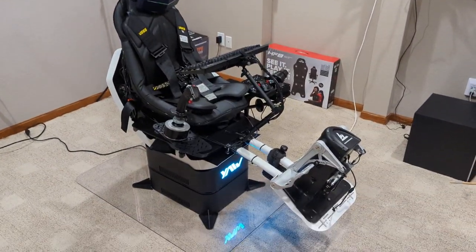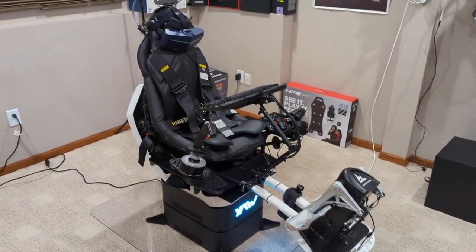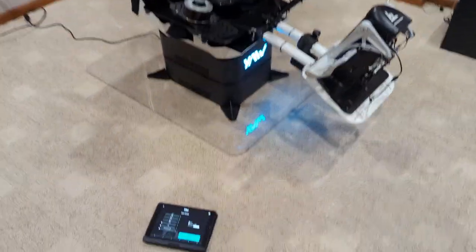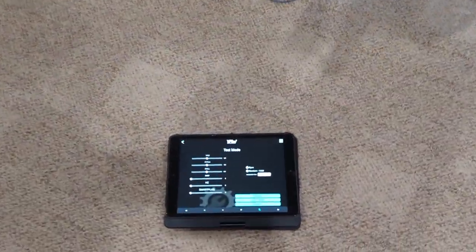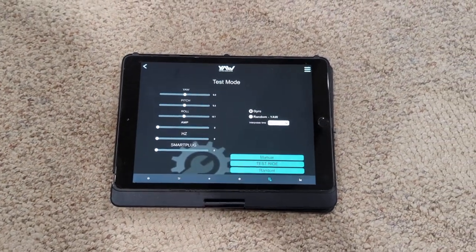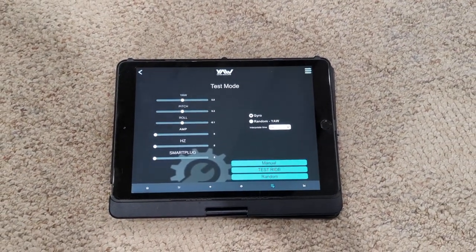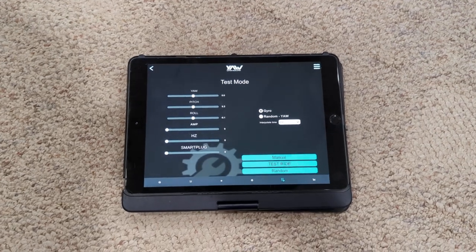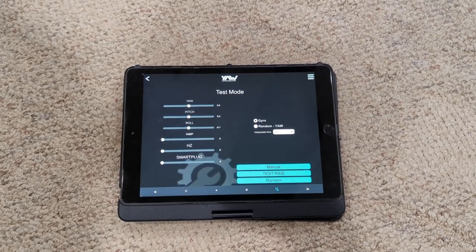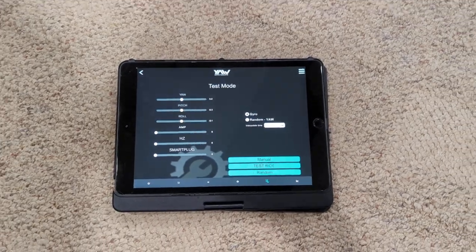Hello ladies and gentlemen, I have some good news - I've got the yaw all together and hooked up. I wired it all in, and I borrowed my son's iPad to run the app since I can't film and use the app on my phone at the same time. It hooks up to anything instantly - you don't need any passwords or anything.